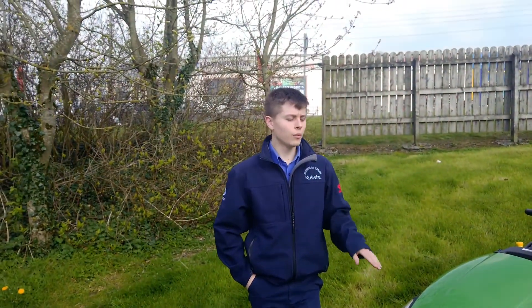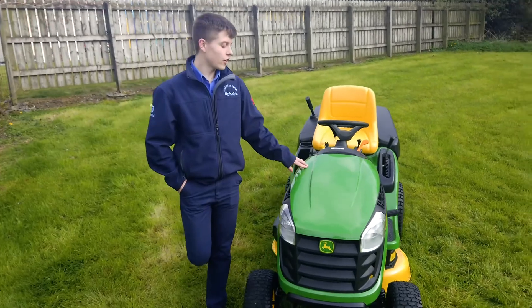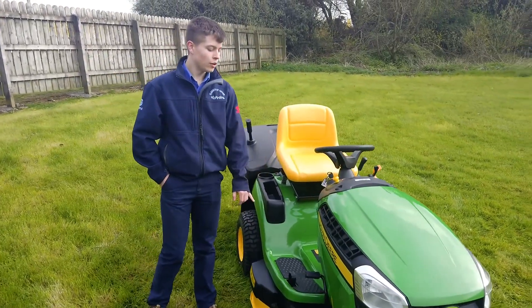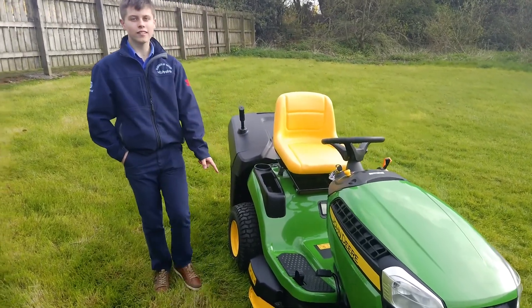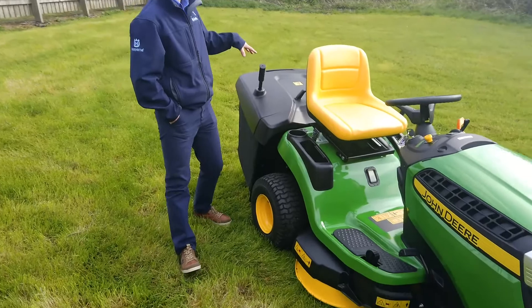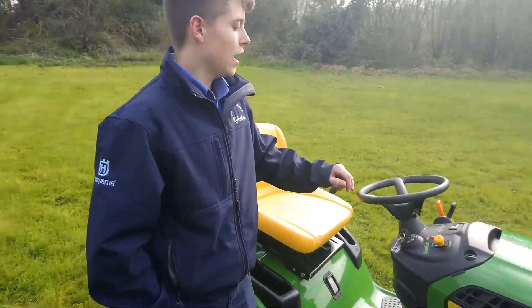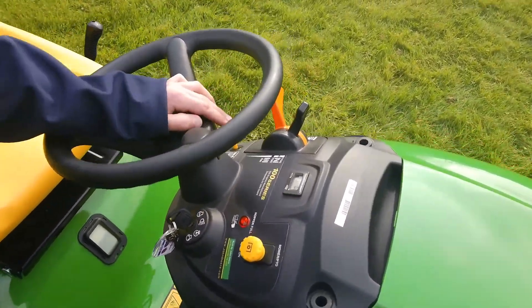Now I'm just going to run through some of the specs of this machine. You have a 16 horsepower Briggs & Stratton engine, a range of easy to use controls including a hydrostatic forward and reverse position, a 36 inch cutting width and a 300 litre rear collector. You also have your on/off for your blades and the dash there, as well as your rev and your choke.